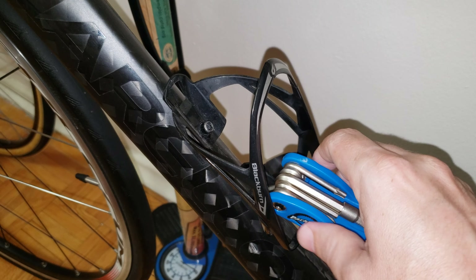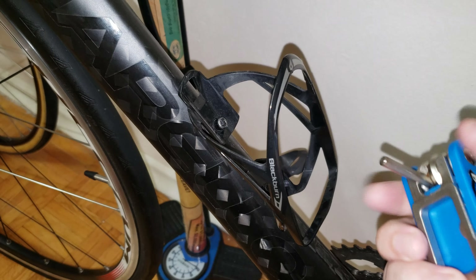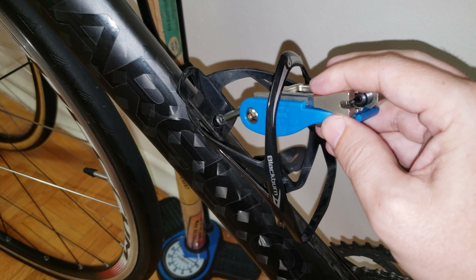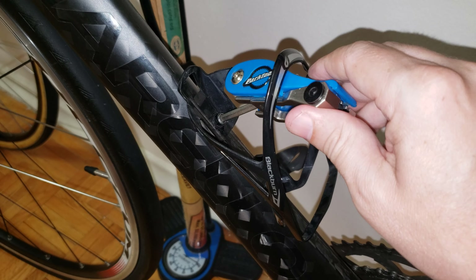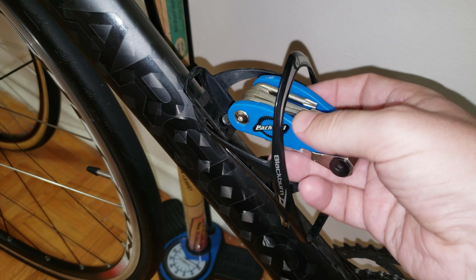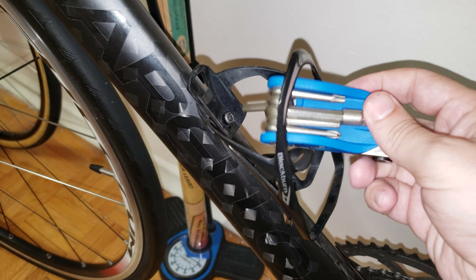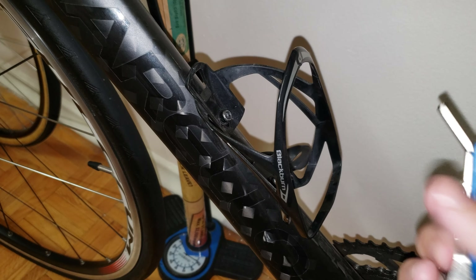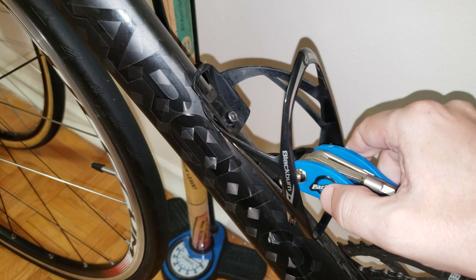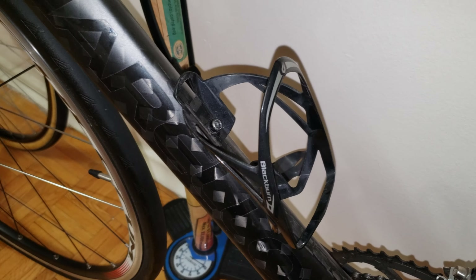This one is already there — tighten it, and then there is the first one. Take your time, don't rush. It is very important that you don't mess up the threading. Tighten it very nicely. You have the first screw tight, you have the second screw tight, and I don't see any vibration.